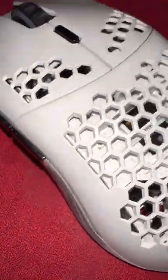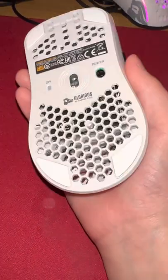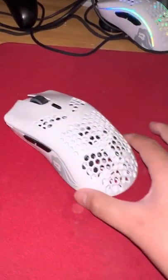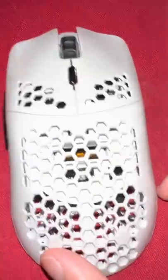Today I have to make a video. This is a Model O — if you don't know what this is, it's probably one of the most famous mice in history for butterfly clicking — and today it broke.